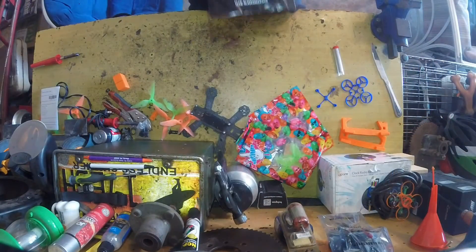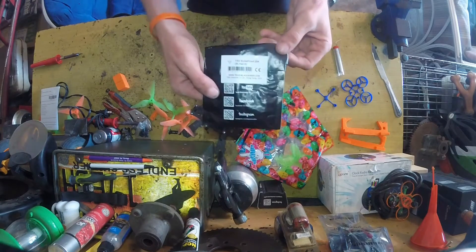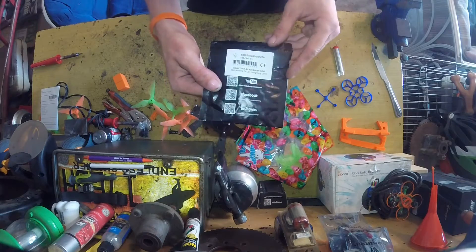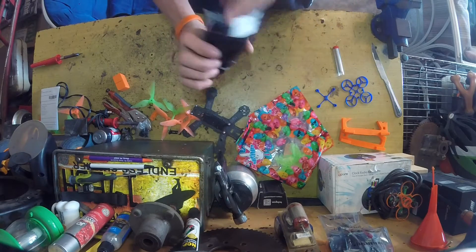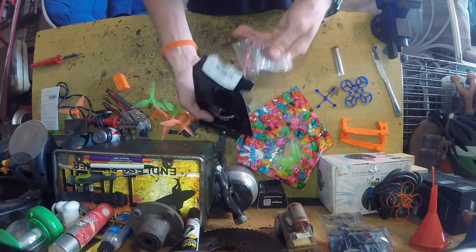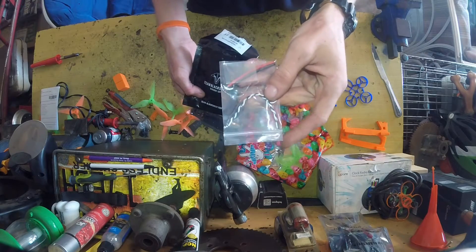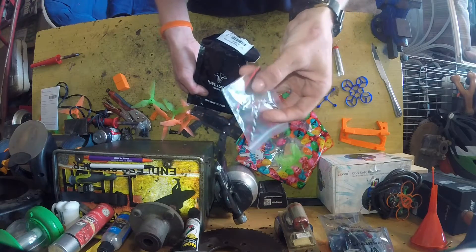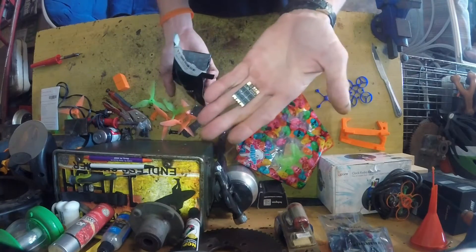Hey guys, this is an unboxing of the TBS Bulletproof 25 Amp BHeli Heli S ESC. Looks like it comes with your signal wire, ground wire, a power wire, and a heat shrink. A piece of tubing and then just the ESC.